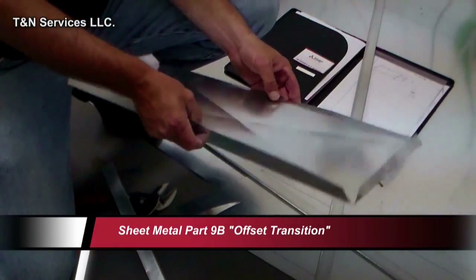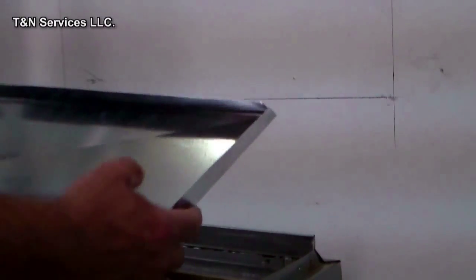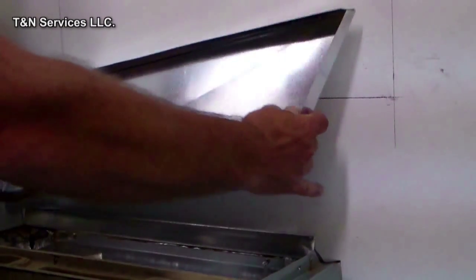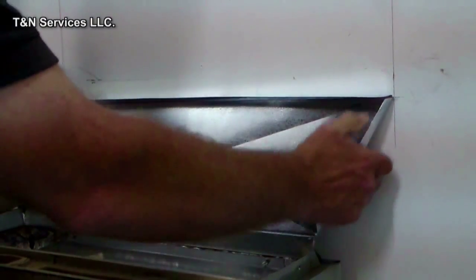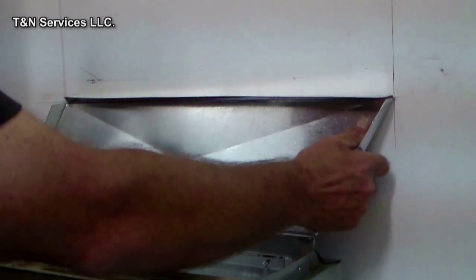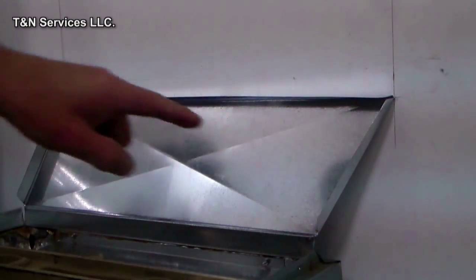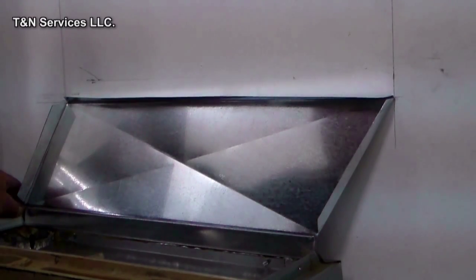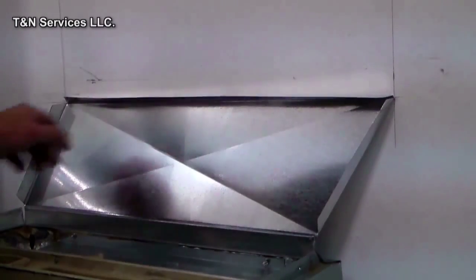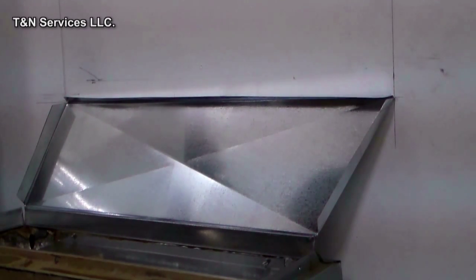That's our piece all bent up. We're going to stick it right here in that clock — there's our first piece, just like so. You would actually slide that piece in from the side, but we're making it easy on ourselves because there's no coil here. We're lined up over there and lined up right there, so that's our three-inch offset.